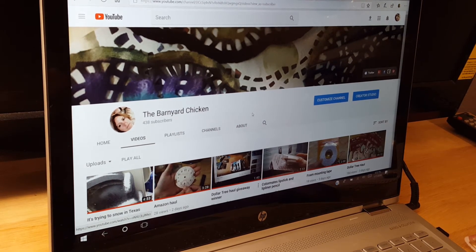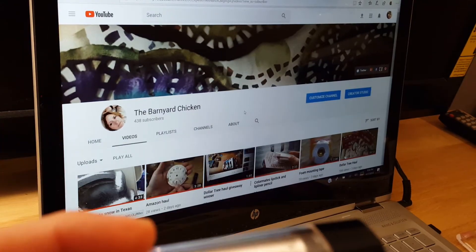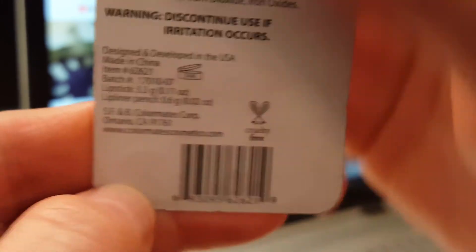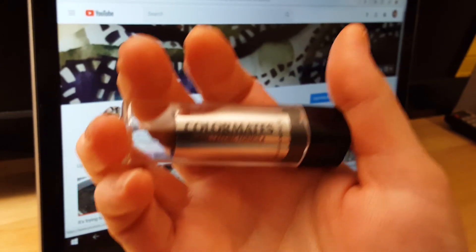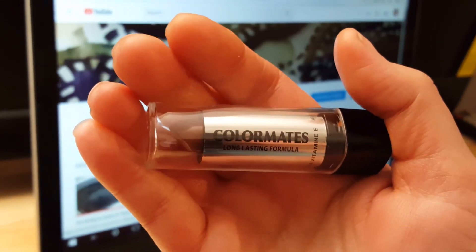Anyway, I will let you know how I liked it — I'll post comments later on how long it lasted and how often I had to reapply it. I normally don't put lipstick on until I get ready to get out of the car. This is Color Mates — you can pick it up probably anywhere. I got this one from the Dollar Tree, so it's definitely well worth a dollar, especially just to throw in your car or your bag so you have lipstick when you need it. This is Lisa with the Barnyard Chicken, sending all my love and my hugs. If you like this video, please give me a thumbs up and think about subscribing to my channel.